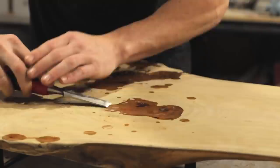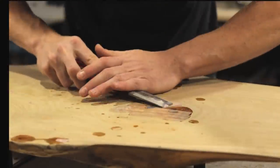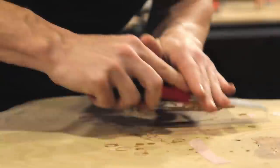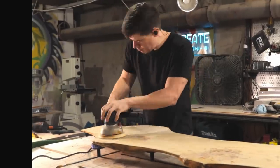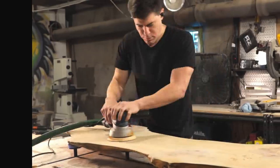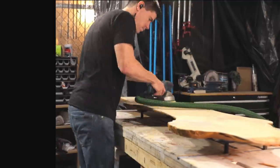After letting the epoxy cure for 24 hours, I came back and used the trick Johnny Builds came up with, where you take a heat gun and heat up the cured epoxy. It softens it up and makes it really easy to scrape away with a chisel. In the past I've always ended up resorting to a belt sander to remove epoxy, but because of the chisel trick I was able to remove the rest of it with a random orbit sander.